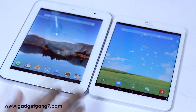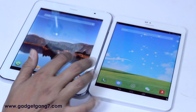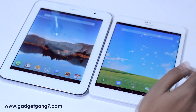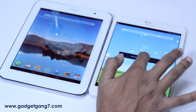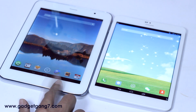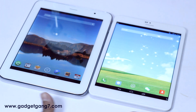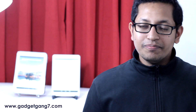Time for another round: display. Both devices have the same display resolution and the display size is 8 inches. We have full brightness on both, but in terms of brightness performance in sunlight, there is a difference between the two devices.